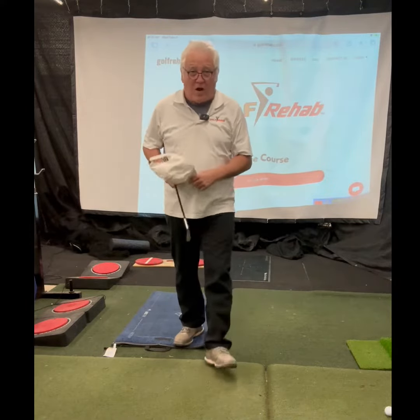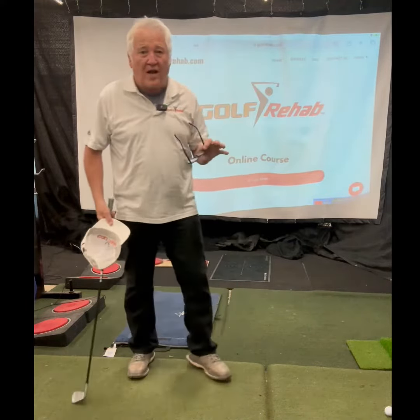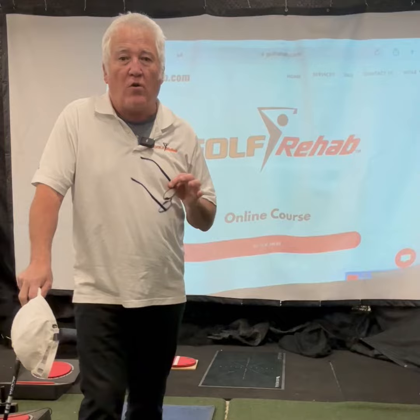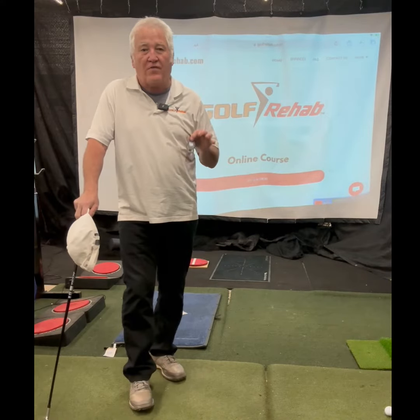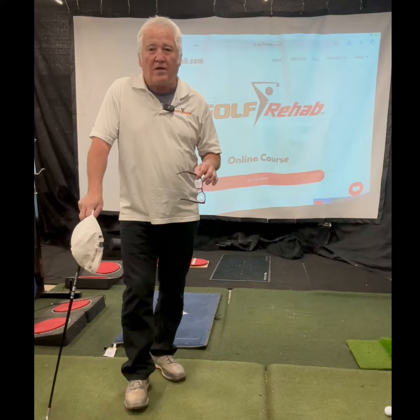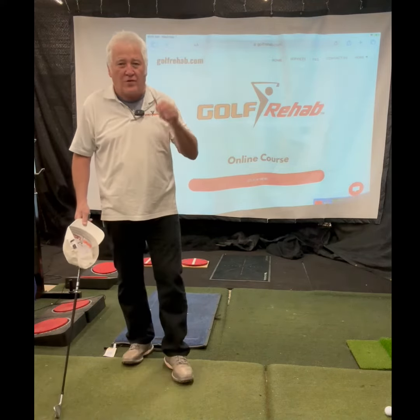Hi there, I'm Terry Hashimoto. What is Golf Rehab? Well, Golf Rehab is starting off as a pressure mapping course, but it includes golf-specific training. We want to reach out to all the golfers out there: physical therapists, occupational therapists, chiropractors, MDs, orthopedic surgeons, golf instructors, and everyday golfers.